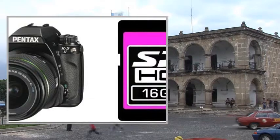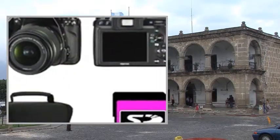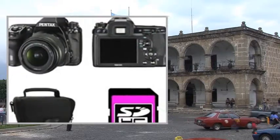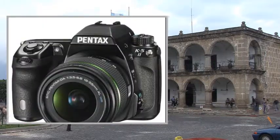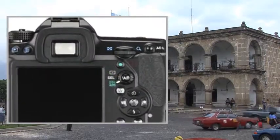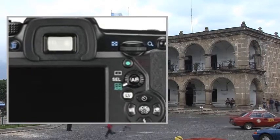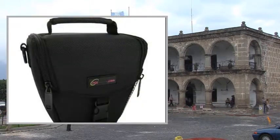the tropicalized K5 II from Pentax captures high-quality pictures in all kinds of conditions on its 16.3-megapixel stabilized CMOS sensor. This camera is resistant to dust and water thanks to 77 waterproof joints, and comes supplied here with a stabilized and tropicalized 18-55mm lens.